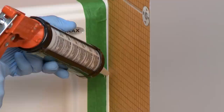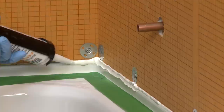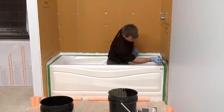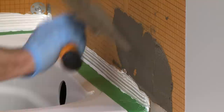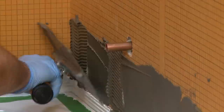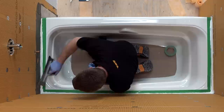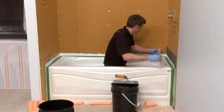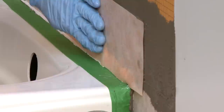Apply KERDI Fix to the tub flange and spread using a small notch trowel. Using the KERDI trowel or a 1-quarter inch by 3-sixteenths inch V-notch trowel, apply a minimum of 5 inches of any Schluter thinset mortar or an unmodified thinset mortar to the KERDI Board. Apply mortar using the flat side of the trowel and then comb additional mortar over the area where the KERDI Band is to be installed. The thinset mortar is mixed to a fairly fluid consistency, but still able to hold a notch. Apply KERDI Band and embed the membrane into the mortar and KERDI Fix to ensure full coverage.